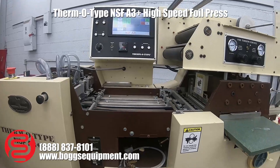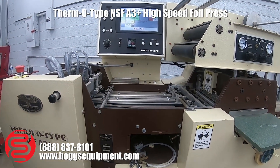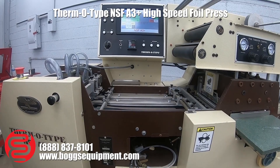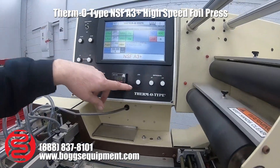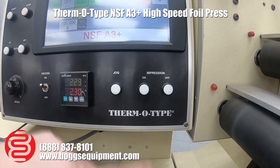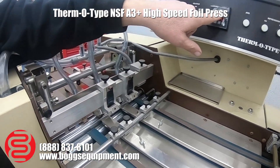This is a Therm-O-Type NSF A3+. It runs on 220 volts single phase with house air. I'll show you the machine — it does a cycle and comes up to temperature.